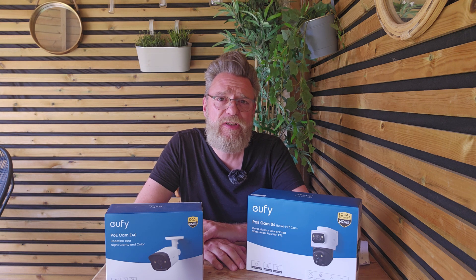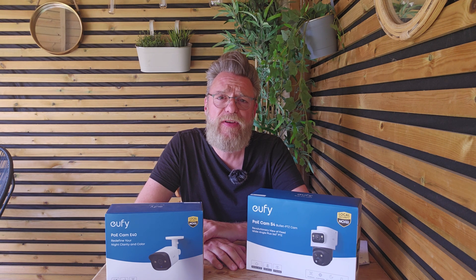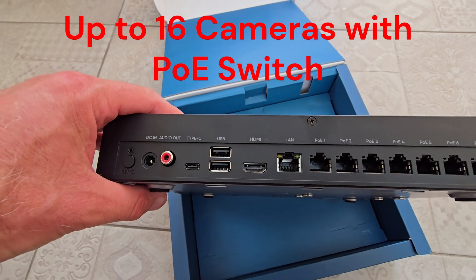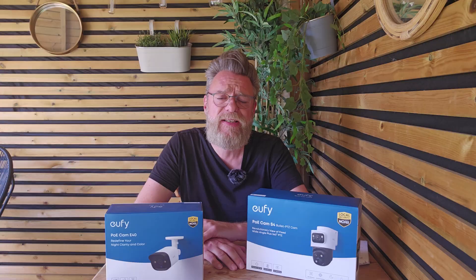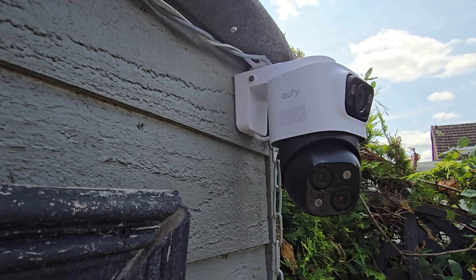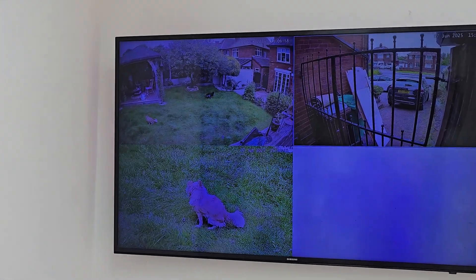Setting up this system is extremely easy compared to other Eufy cameras. This is truly a plug and play device — all you need to do is plug the NVR into a power outlet and into your router, then plug each camera into the back of the NVR. For me that involved drilling a hole from inside to outside, routing cables through and using a little creativity to hide them around the garden. Once the NVR is plugged into a monitor or TV via the provided HDMI cable, the device will automatically find each camera and display it on screen.